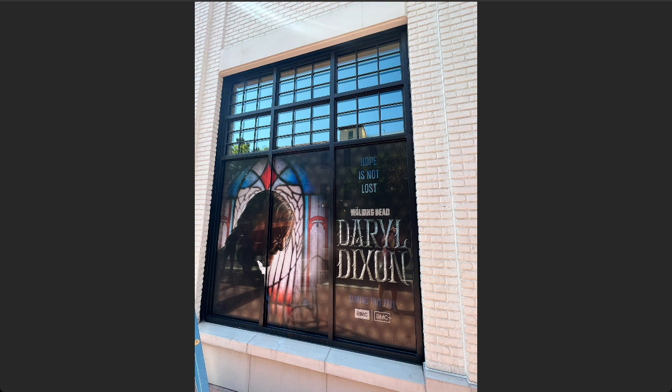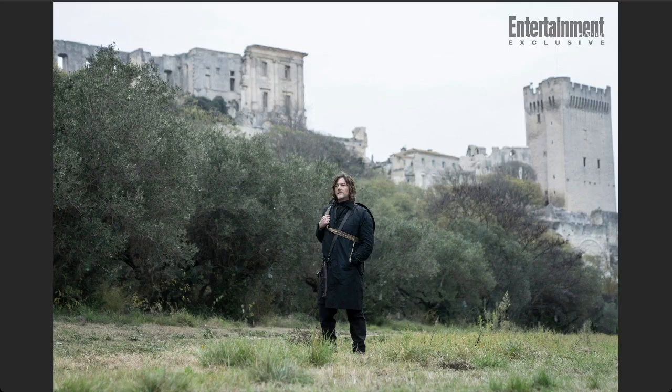Obviously, we know that this show is going to come out this fall. We know even more — we know that it's going to come out on September 10th. Now with that, let's take a look at some of the promotional pictures that they released. We have this one of Daryl in front of some sort of a castle or cathedral in France. So this is pretty cool.